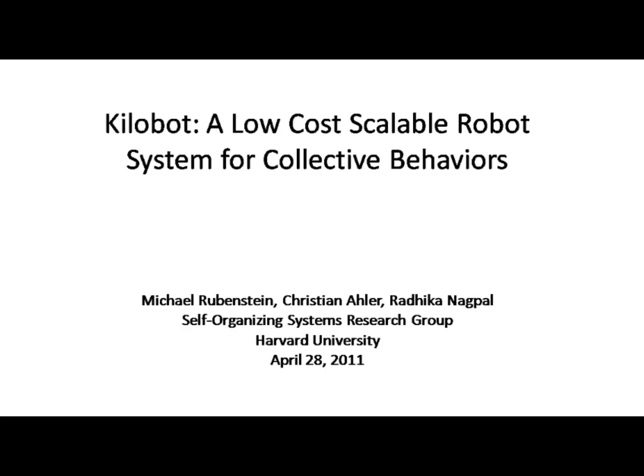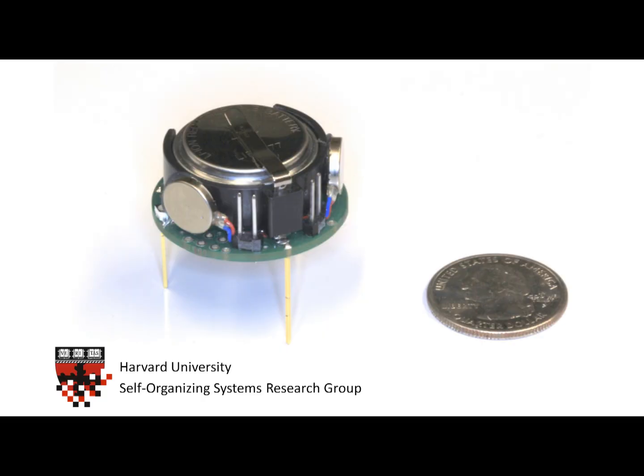This video describes Kilobot, a robotic system developed at Harvard University to implement and test swarm behaviors in a large-scale robotic system. To enable the production of large Kilobot swarms, a single Kilobot robot, as shown here, is composed of under $15 worth of parts, yet each Kilobot is a fully functional robot.